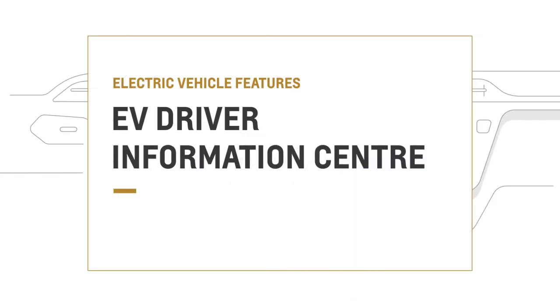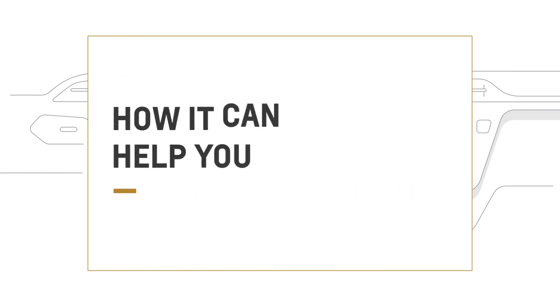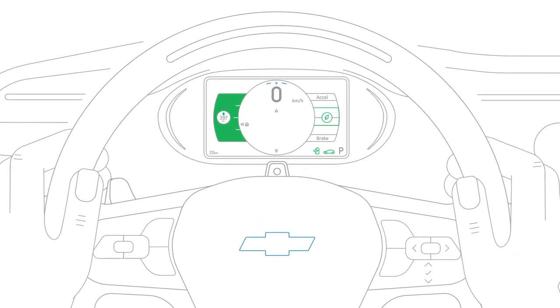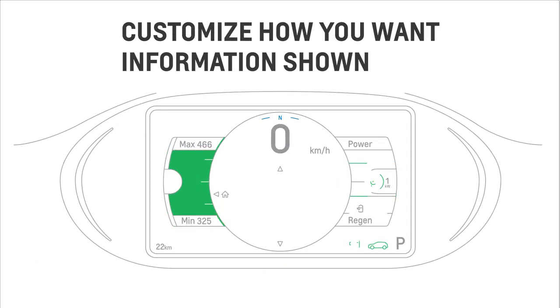The Driver Information Center provides many ways to help you drive smarter. It keeps your vehicle information in view at all times, and you can customize how you want to see it with two different layouts: modern and enhanced.